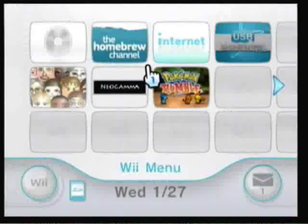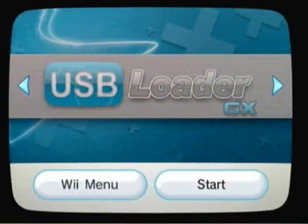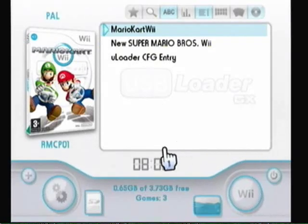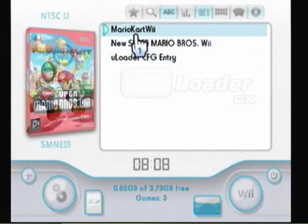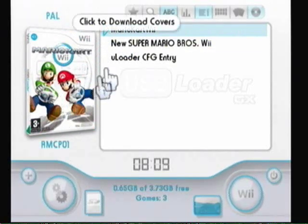Once you get to the Wii Menu, you'll want to click on the USB Loader — you'll have a new channel. Click USB Loader GX, then click Start. It'll load into the interface. As you can see, I have Mario Kart and Super Mario Brothers on there. This shows you the time and you can change all that stuff. To get cover art and such, hover over the loader — as you can see it has no image.